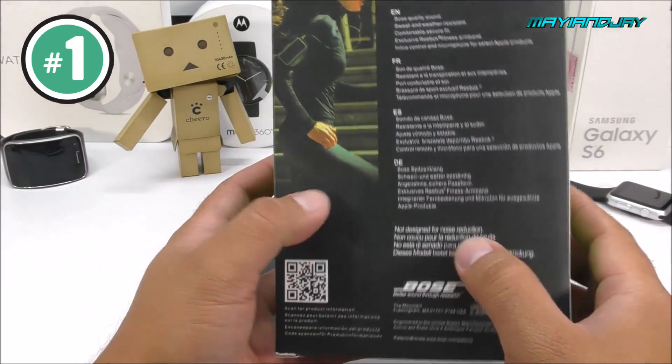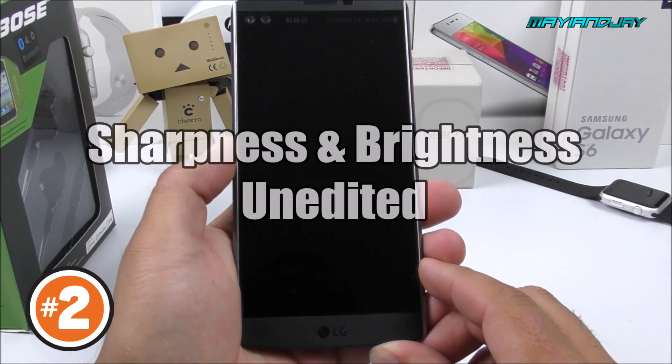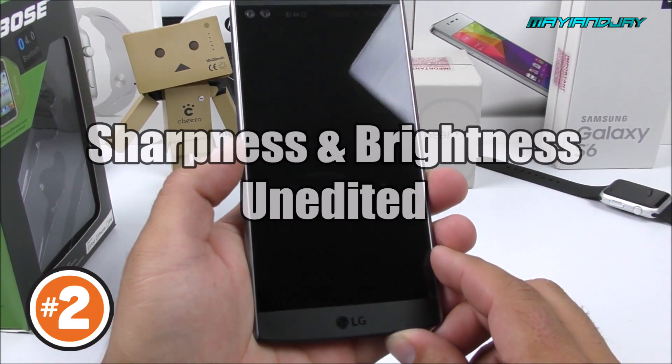So now we're going to go to test number two, and this time with the new lights. Let me know what you guys think about it. Right now I am using my two new lights.